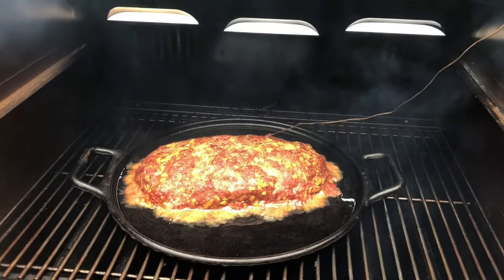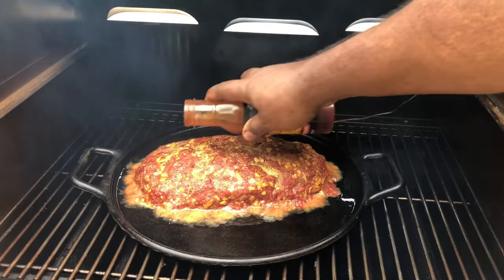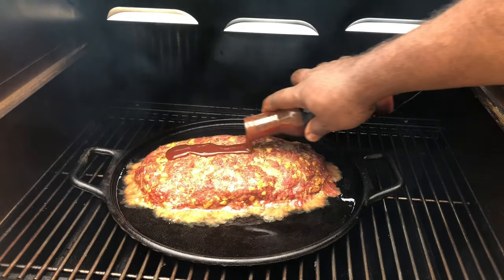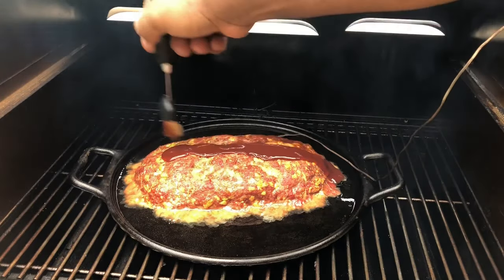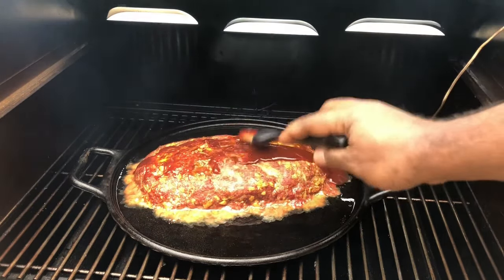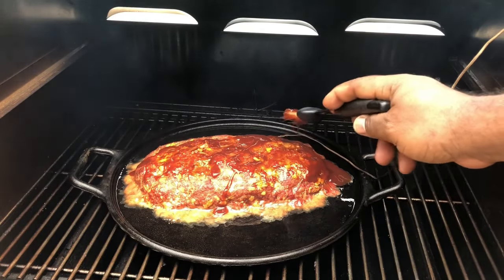So we're at 140 degrees. We're gonna go ahead and glaze the top of our meatloaf very lightly with some buffalo barbecue sauce. Go ahead and get that on top and we're gonna let that set and tack up. We'll be right back.